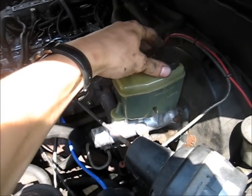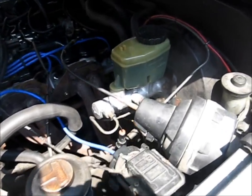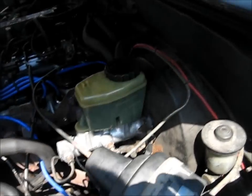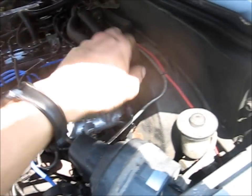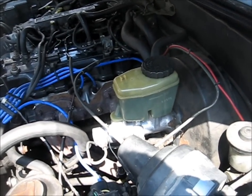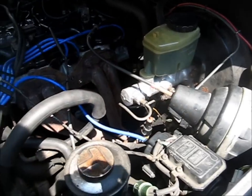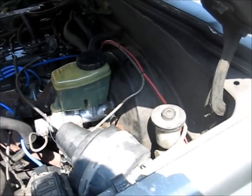It didn't come with a reservoir, so I had to go to a junkyard and get a reservoir off of a V6 4Runner 2nd Gen. I had a dual-diaphragm brake booster as well from a 2nd Gen 4Runner V6, but it didn't work at all. I put it on there and then I had no power brakes at all. So I got the stock single-diaphragm there — I'm still going to pick one of those up.